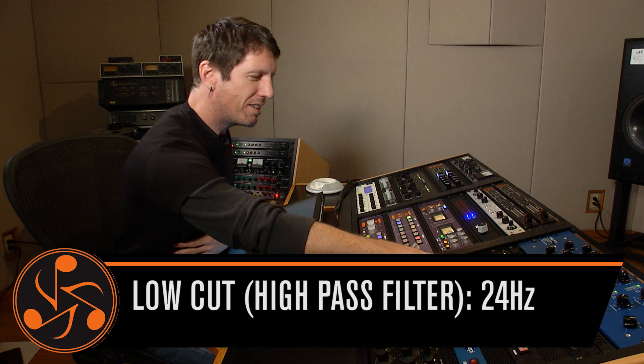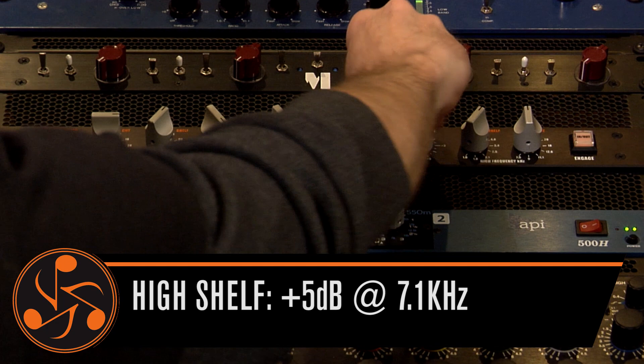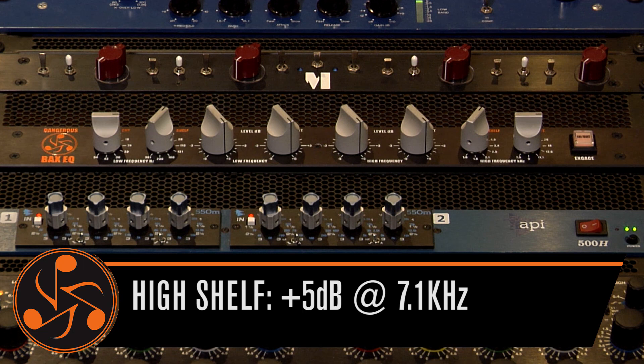On the top end, I wanna open up and get a little more space. So I'm gonna push this really hard so you can hear the exaggeration of what I'm trying to do. We've got these both pushing up at plus five, just to really open it up so you can hear what I'm doing. We're gonna use the cut filter on the top end — I'm gonna set that at 18K.